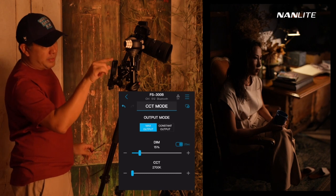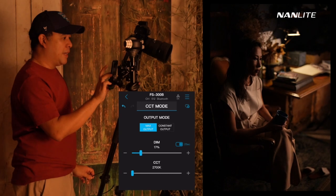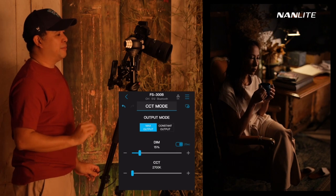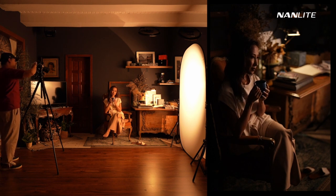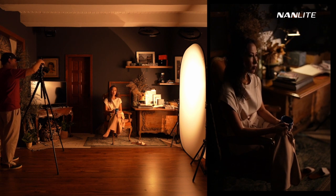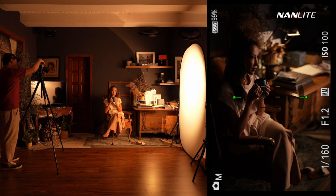Since I've already set my exposure to that lamp, I'll now adjust my light to how I want the mood to be — maybe at about 15% power. That should be perfect. Let's take one shot. That's very nice. That's beautiful. Now you can see the camera settings on screen, and everything's just spot on.